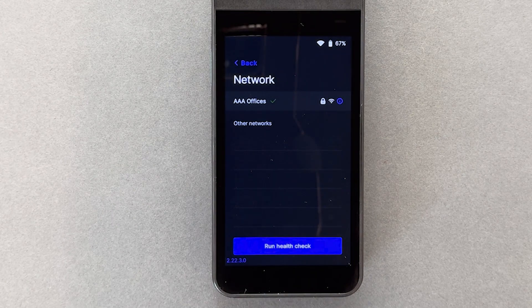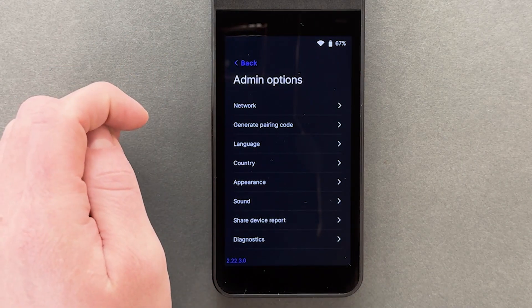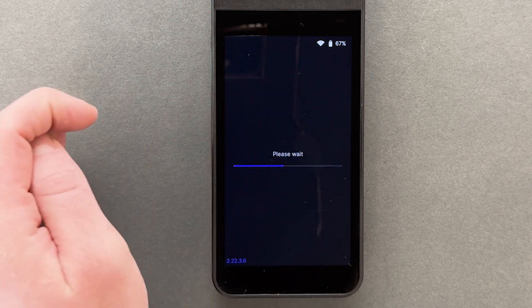After connecting to Wi-Fi, I'll tap the Back button. Then, after waiting for possible updates, to pair the terminal with the Weave app, I'll tap Generate Pairing Code.